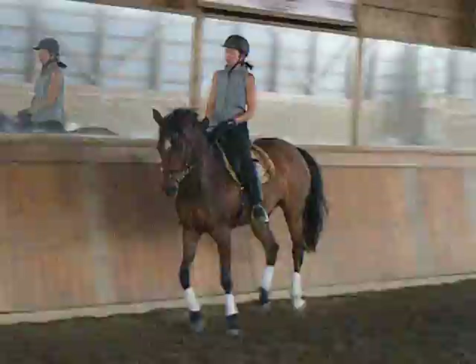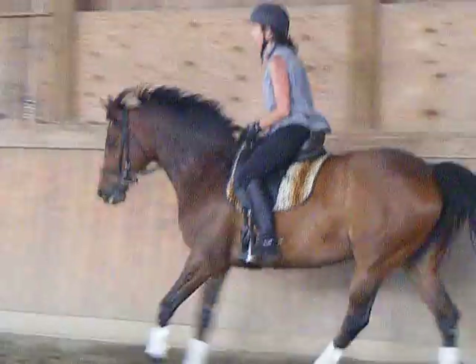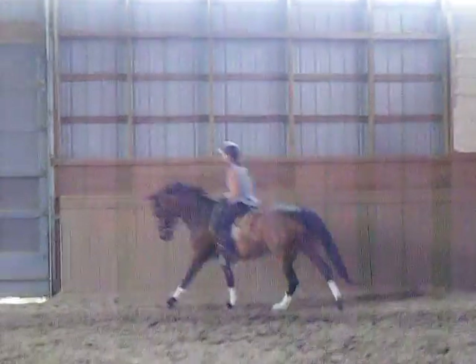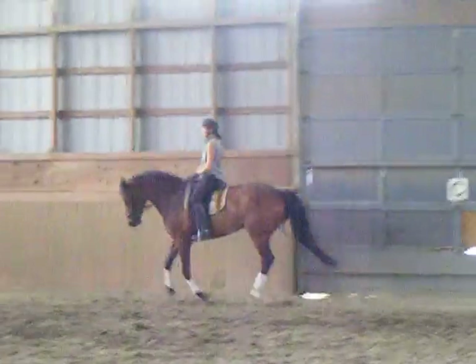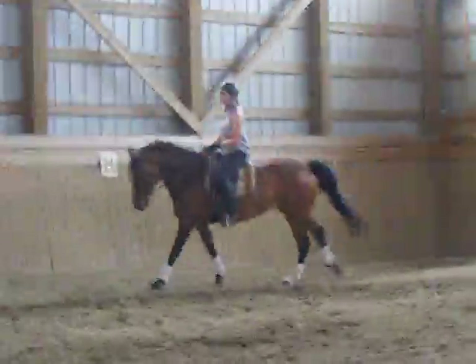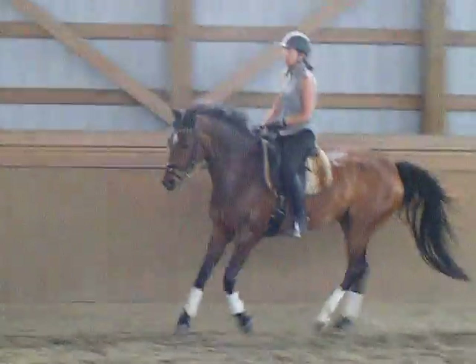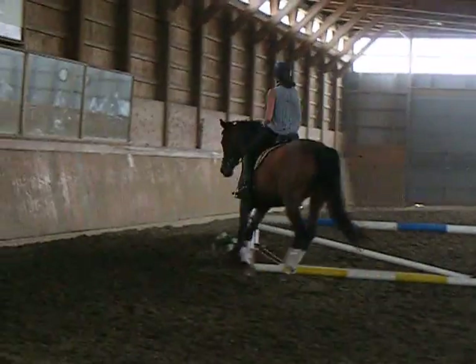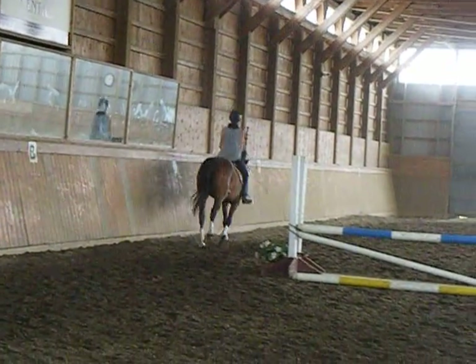Staying on that lead — yeah, yeah. Good girl. Good girl. Maintain your counter seat.